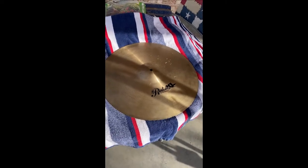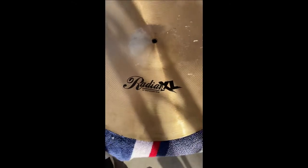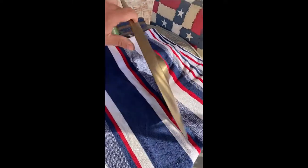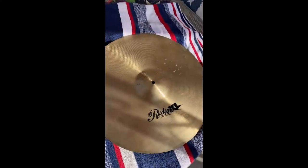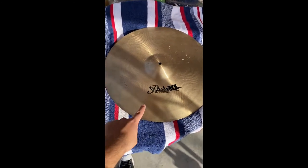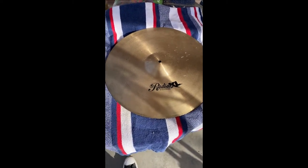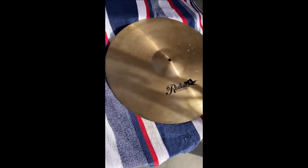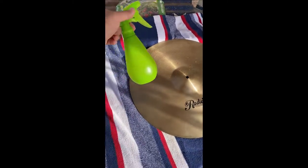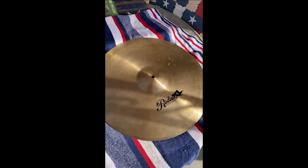All right guys, so we're here in the backyard. I got this old Radian XL cymbal, 20-inch, that I bought somewhere off of Reverb, I believe. It's pretty nice, got a pretty decent bright sound, and this is the cymbal I'm going to use for the experiment. So I guess the step is to add water, and then we're going to put some salt all over that. And then I got my vinegar and lemon juice all mixed up in the spray bottle. But first we're going to wet the cymbal.